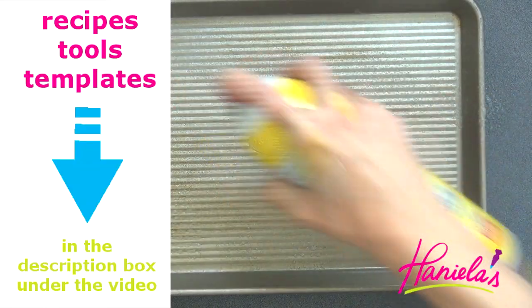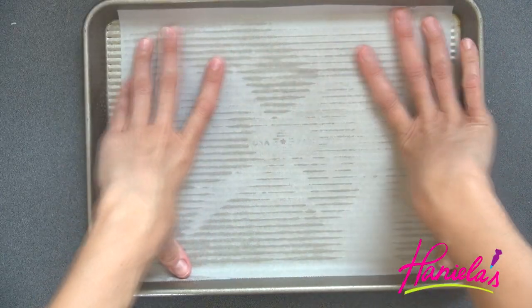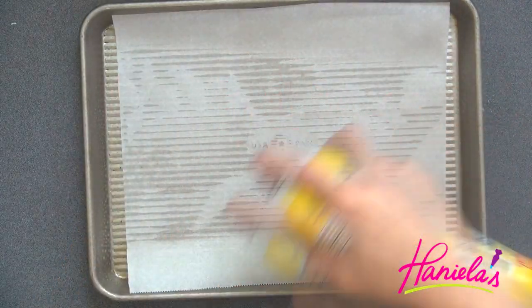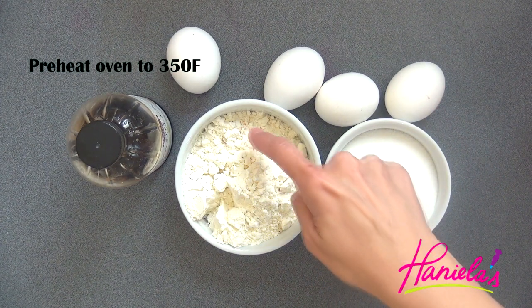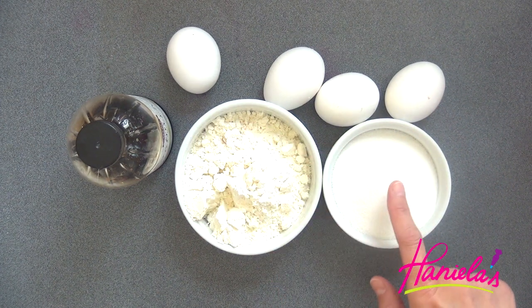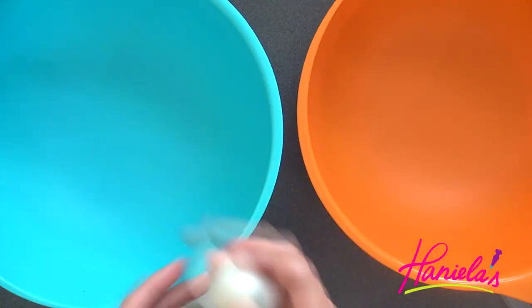Now we can make the sponge cake. First, prepare your pan by spraying it with non-stick spray and lining it with parchment paper. For the actual cake you're going to need whole eggs, all-purpose flour, a little bit of baking powder, granulated sugar, and vanilla extract.